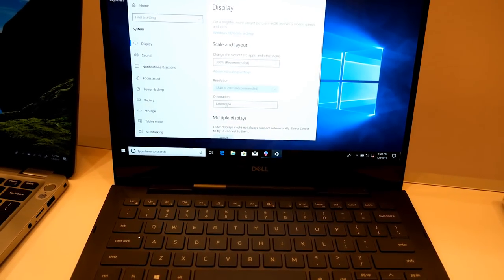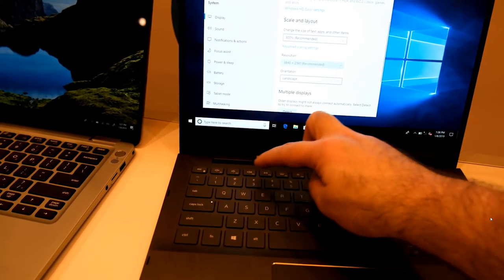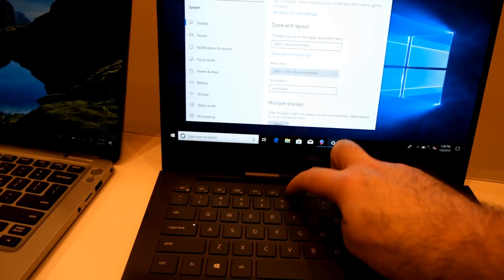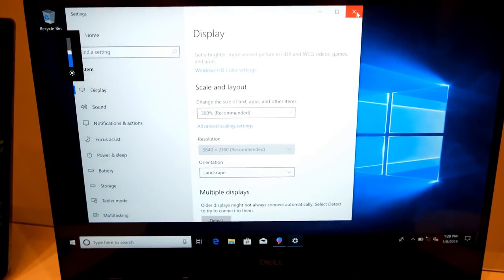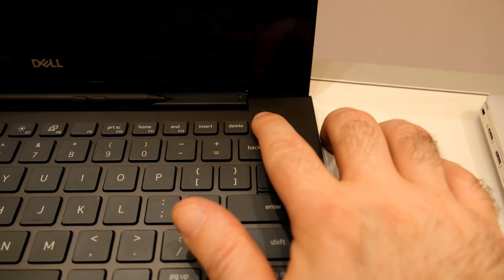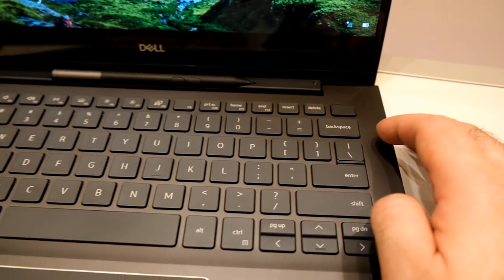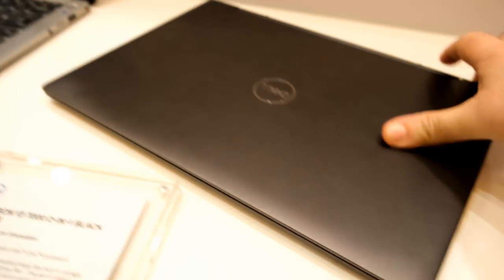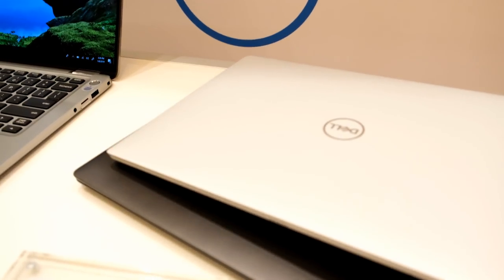This device is still bigger than the XPS 13. But what I actually noticed when I didn't have the XPS 13 side by side, this didn't feel big at all. You only notice it because of the XPS being so incredibly compact. But the rest - build quality was fine. We also have the fingerprint reader in the power button, which is a pretty handy solution. So in terms of functionality and versatility, since this is also a 2-in-1 device, this is pretty, pretty appealing.